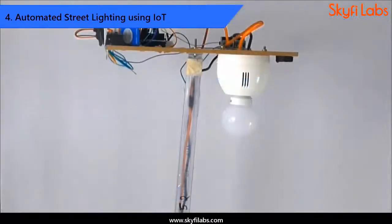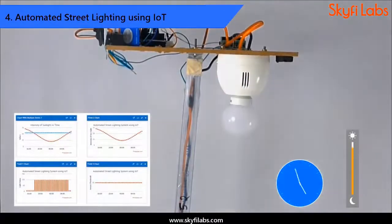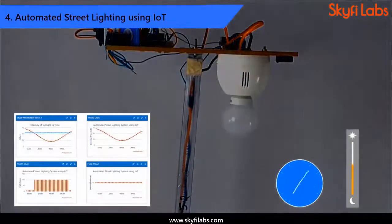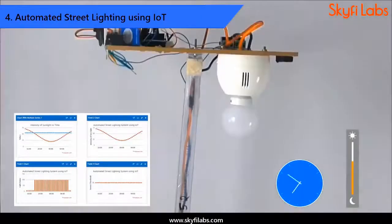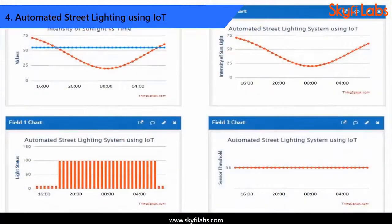Then, you will learn to build an automated street lighting project that uses an LDR sensor to detect the sunlight intensity and actuates the street lights accordingly. The system also sends data about the lighting to the cloud for storage and analysis.